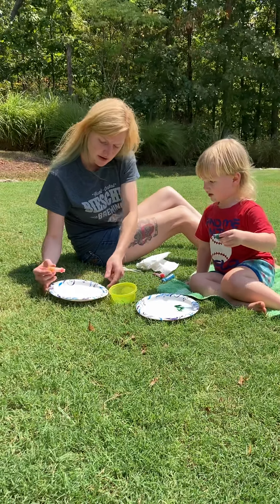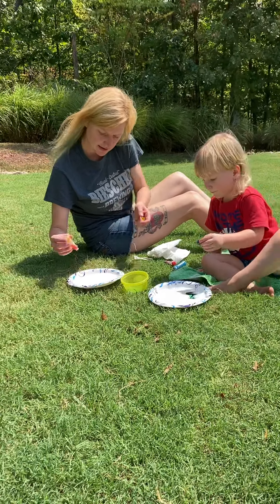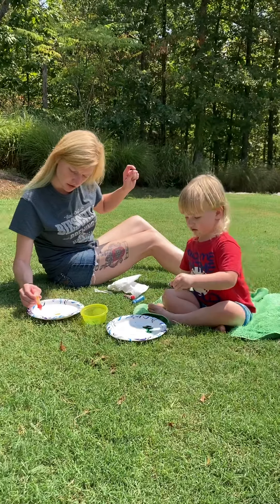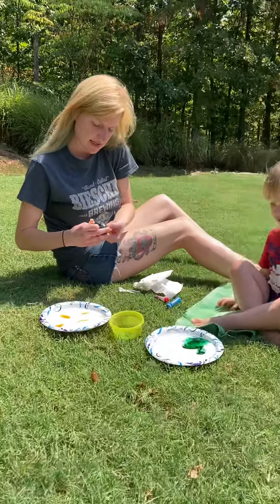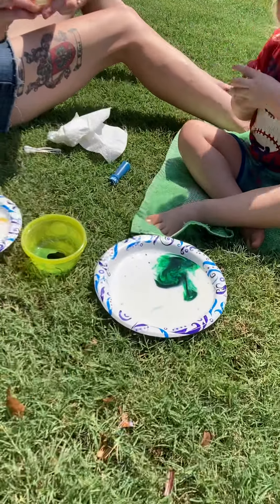Now you can pick a different color. I'm going to try to do a design in mine. Not in there, babe — just in the milk. Oh, the wind is blowing. Well, this will be a little more interesting than I thought since the wind is blowing. All right, pick a different color. I do red.